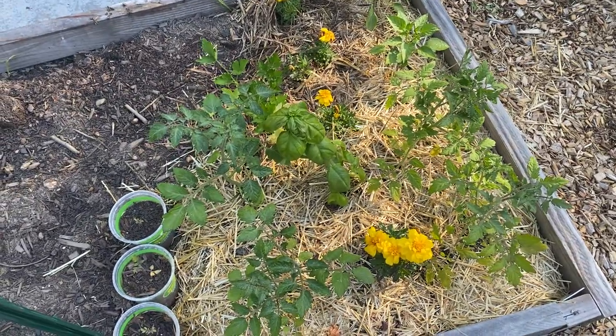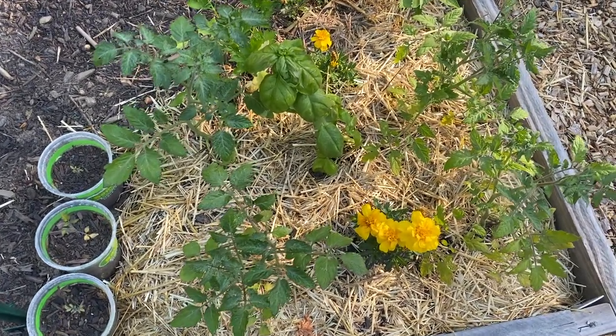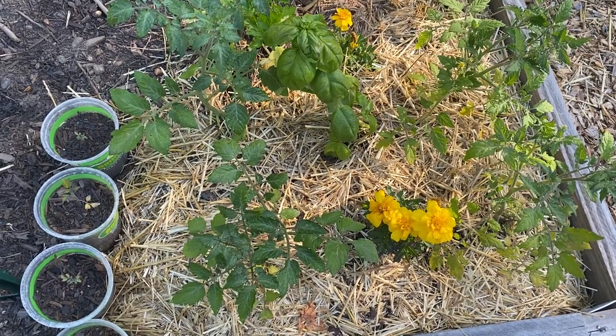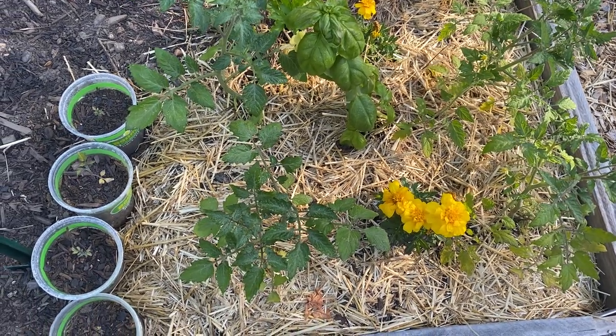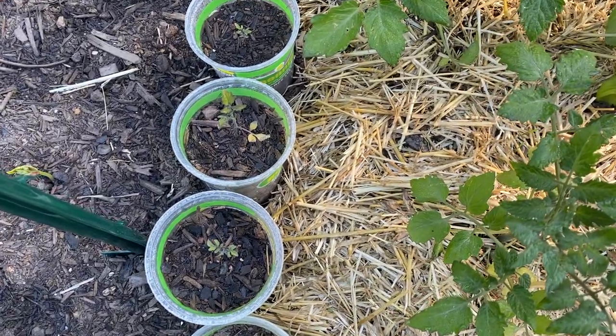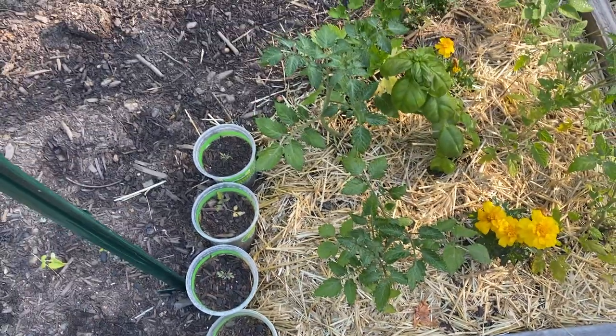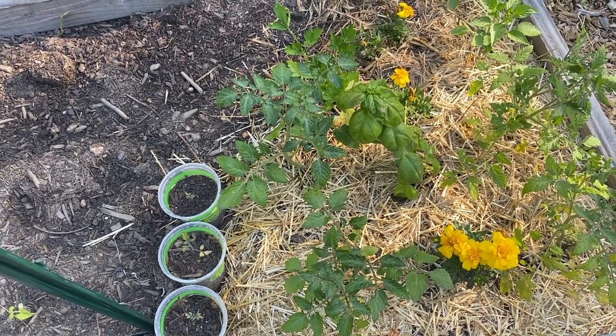Here are my tomatoes. Cherry tomatoes on the right, grape tomatoes on the left. And these are my pitiful little seedlings — I don't know what I did wrong. I will try to figure it out.